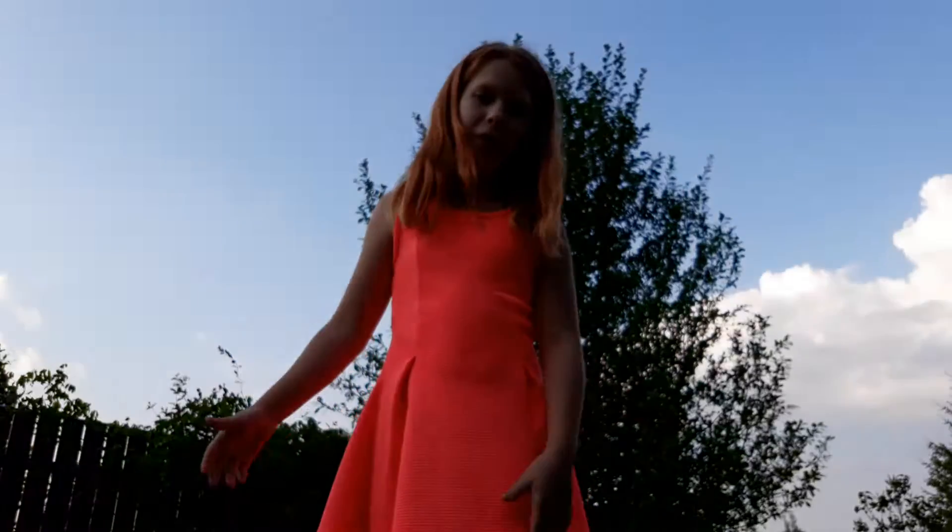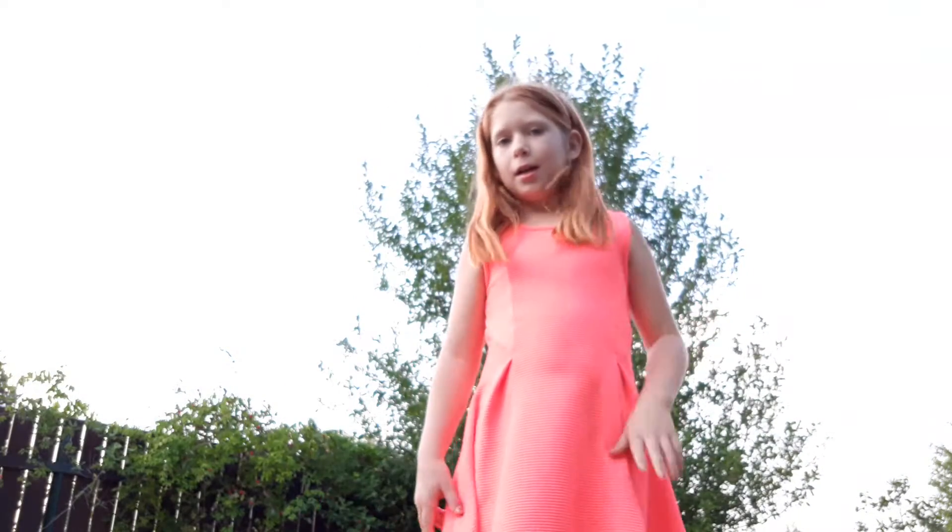This video I'm doing with my mum, not for my mum, with my mum. And we're going to make a hula hoop.